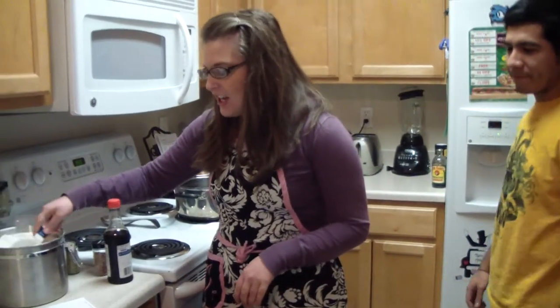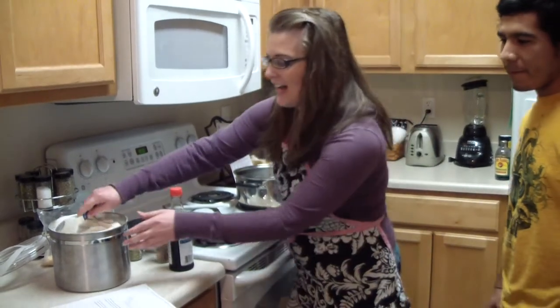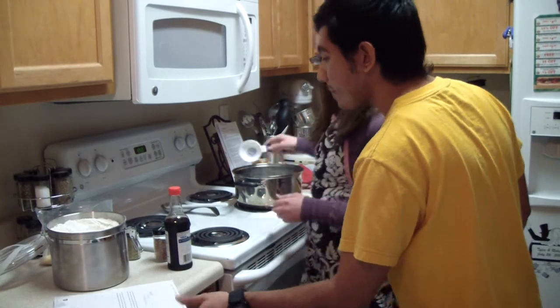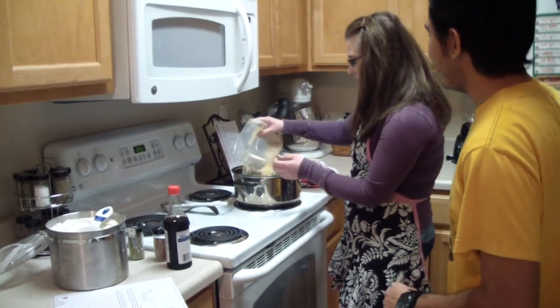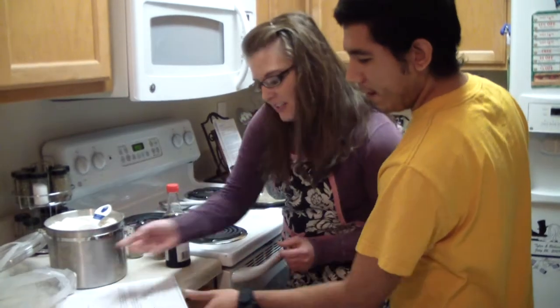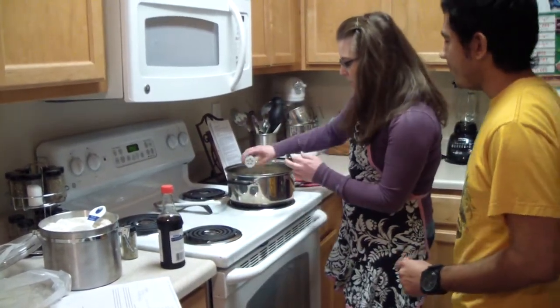Oh, it sounds delicious. Well let's get started Bobby. First what we need to do is take two cups of wheat and put it in our pot here. What else we need Bobby? We need some barley. Barley? This is the barley right here. There it is, we need all of this barley — it's already pre-measured. What else? I want some beans. We need about a tablespoon of beans.